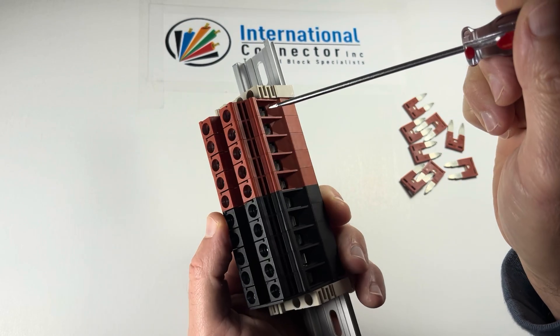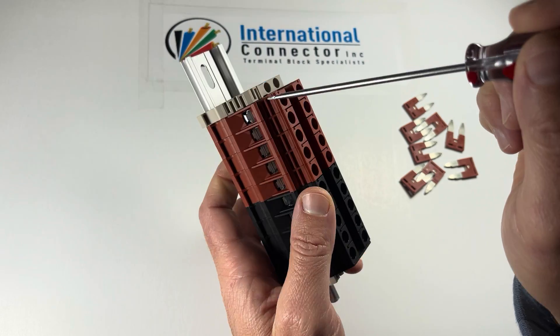But it's a very nice, efficient, clean way to do it. Solid, secure connections.